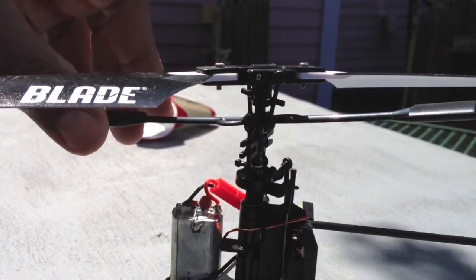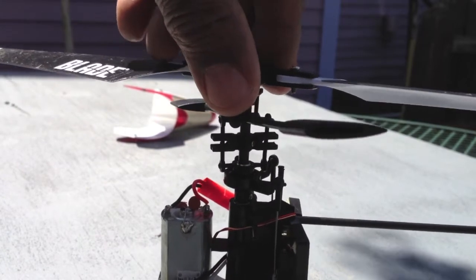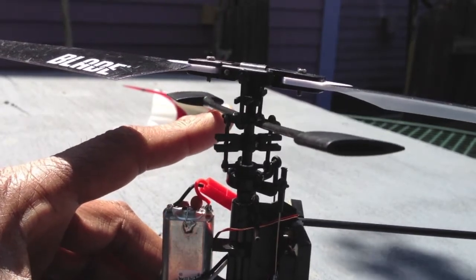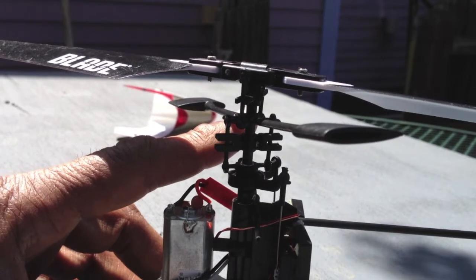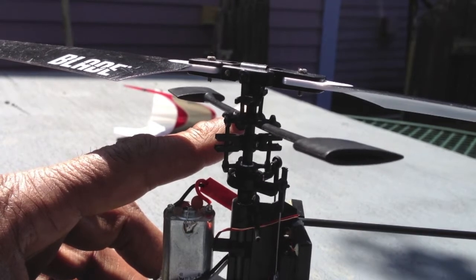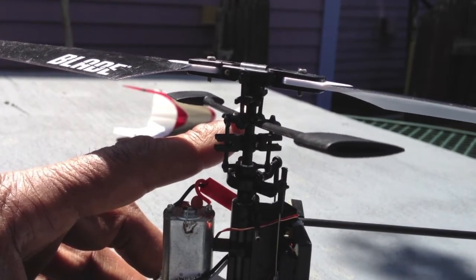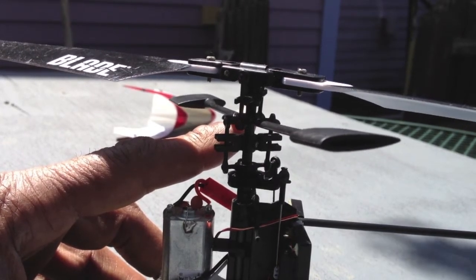Let's look at what the fly bar is doing. Look at the angle of the fly bar. Get that level there, level it up a little bit. Okay, forward. It's a little movement in there. Rearward. Forward. Rearward. Forward. Rearward. Forward. Rearward.